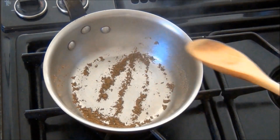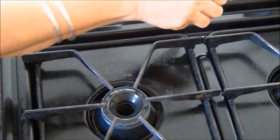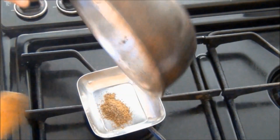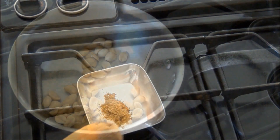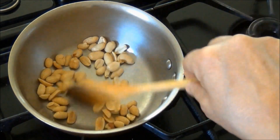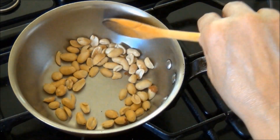The cumin has darkened. I will turn the heat off and keep it aside. I will next roast some peanuts — these are unsalted and pre-roasted peanuts. I will roast them until they start turning light brown.